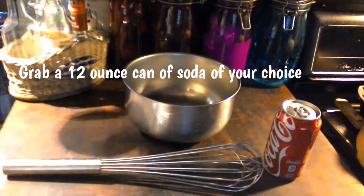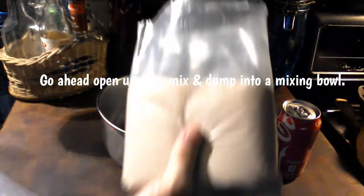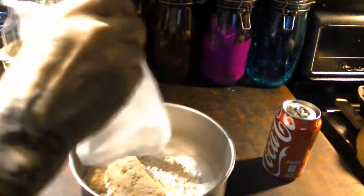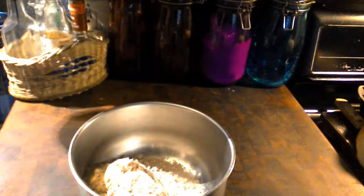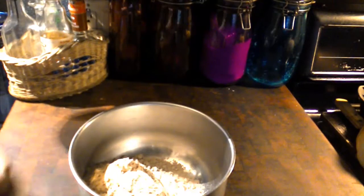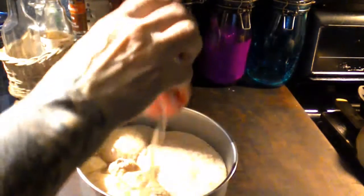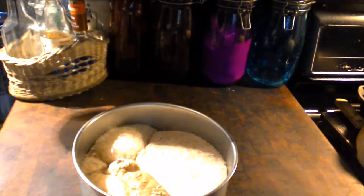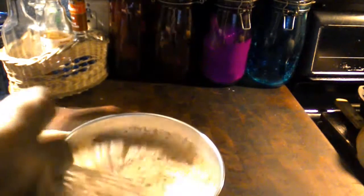Let's go ahead and open it up. Add the cake mix, then open up your soda and add your soda. You're going to want to mix this all up for maybe three minutes. When we get this all mixed up, I'll bring you back.